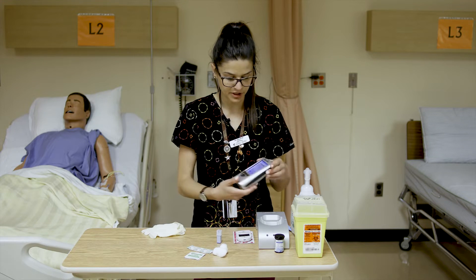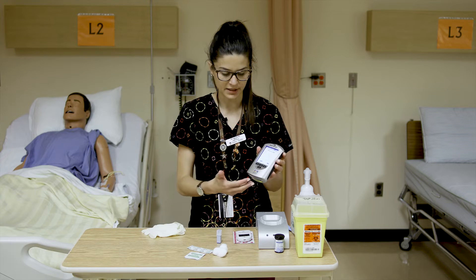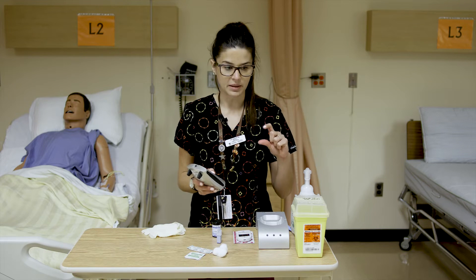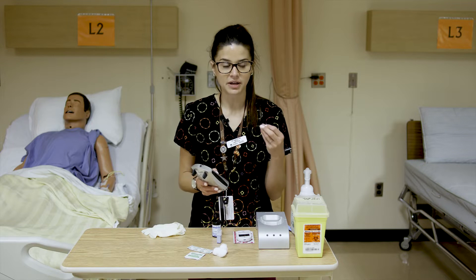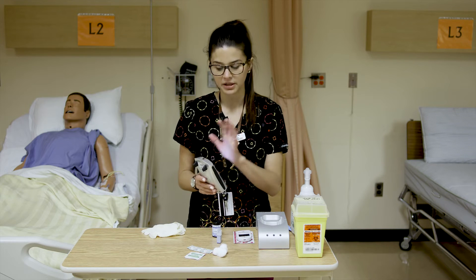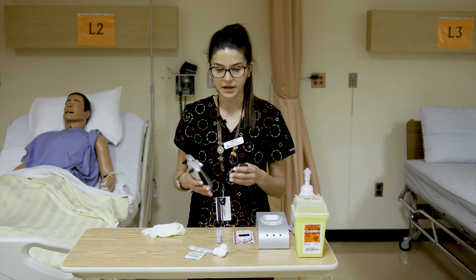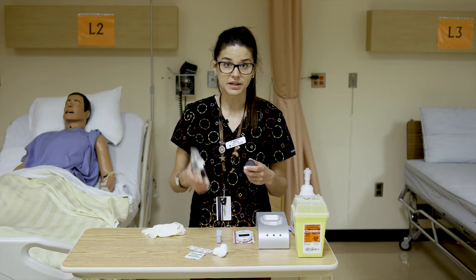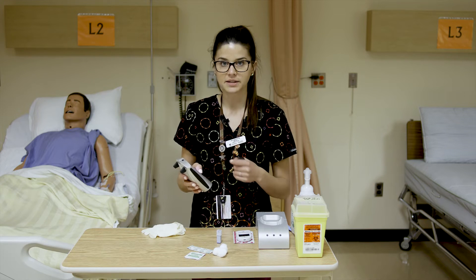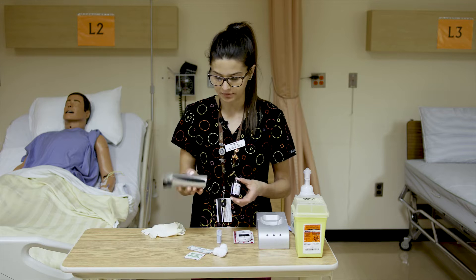Now we'll set up the hospital machine. When you take it out of its charging base, remember to put it back on the charger when done so it's not dead for the next person. This machine gets calibrated with special solution once daily — it will give you a warning if calibration is needed, and it won't function if not calibrated in the required time frame. You want it always ready, especially in emergent situations like a critically low blood sugar.